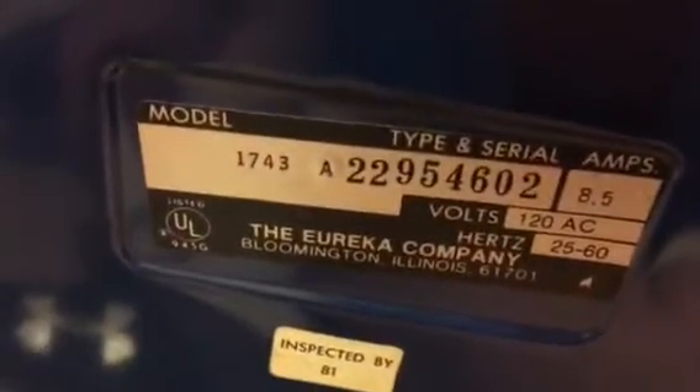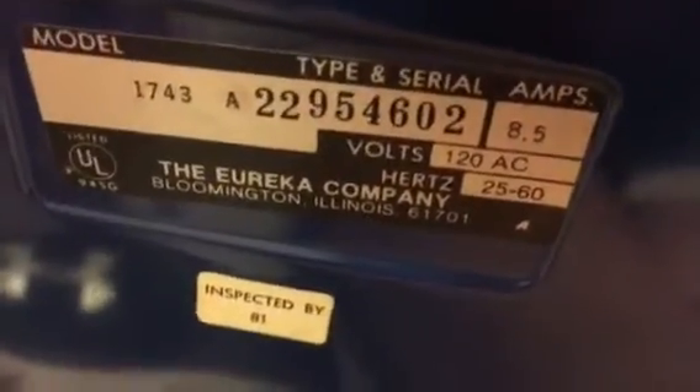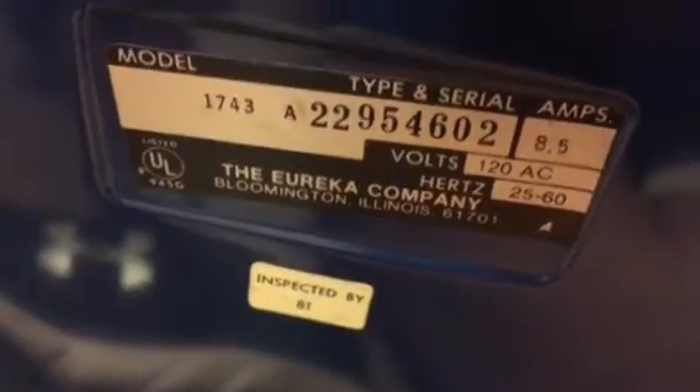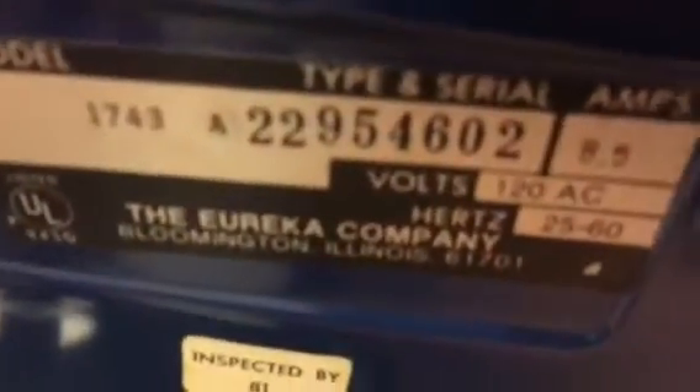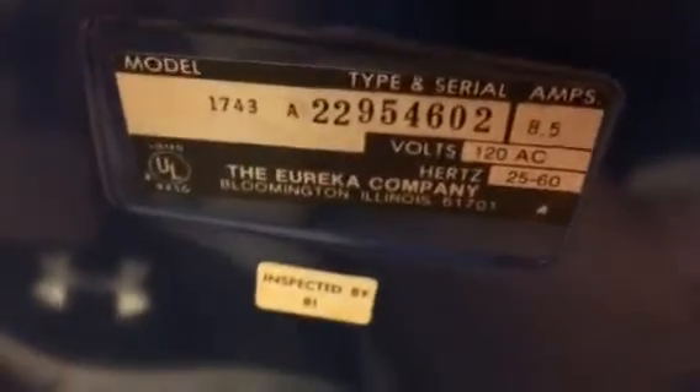It's a model 1743A. Eight and a half amps, 120 volt AC, 60 hertz. Serial number 22954602. The Eureka Company, Bloomington, Illinois, 61701. And it was inspected by number 81 — quality right there. Isn't it great with these old vacuum cleaners? You actually get inspection stickers so you know it was inspected at the factory. This is back when they knew how to make vacuum cleaners and they actually took pride in their work.